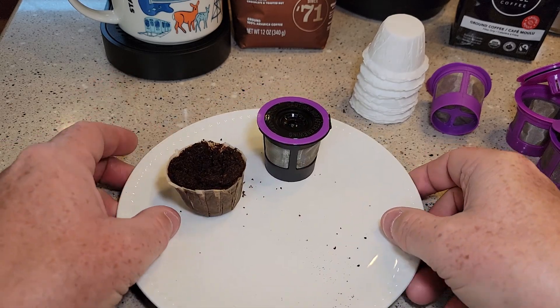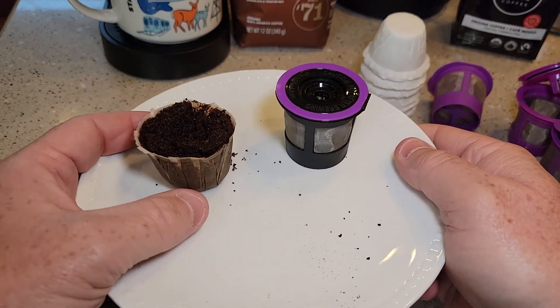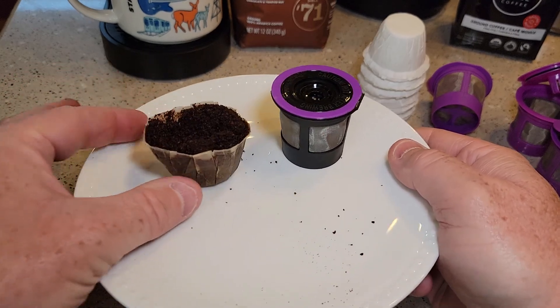Using a paper filter does make cleanup a little easier — you don't have to wash the K-cup quite as much. The paper filter did a good job and it prevents sediment.